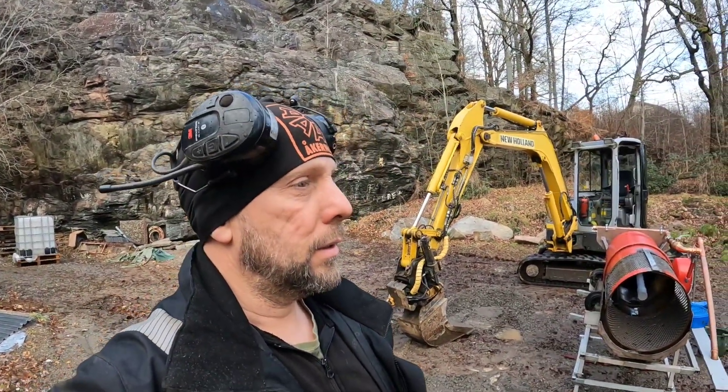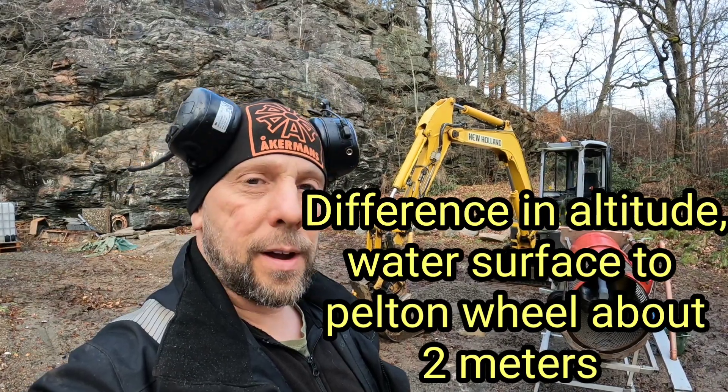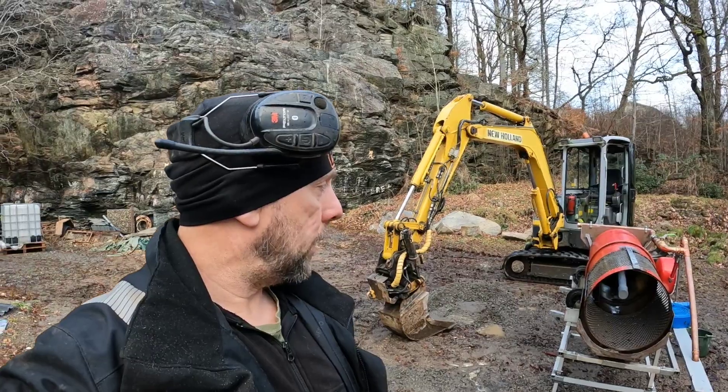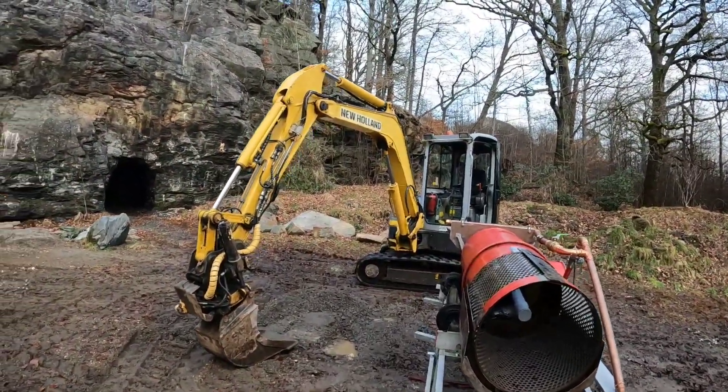But anyway, I'm really glad that it worked. And you saw the small one and a half inch pump — I had like 25 meters of hose. And yeah, now it's time for the sluice and for the painting.